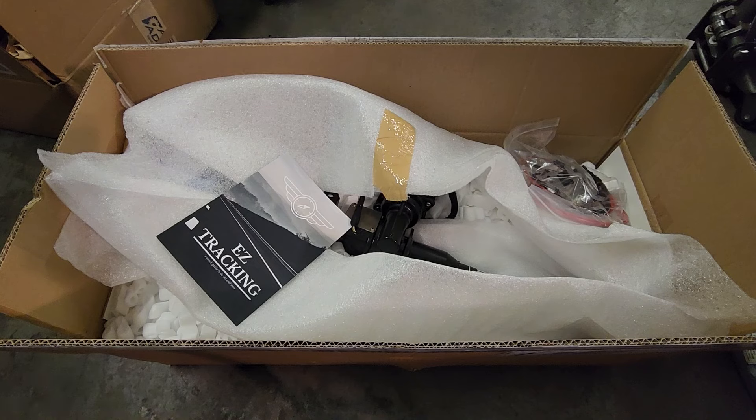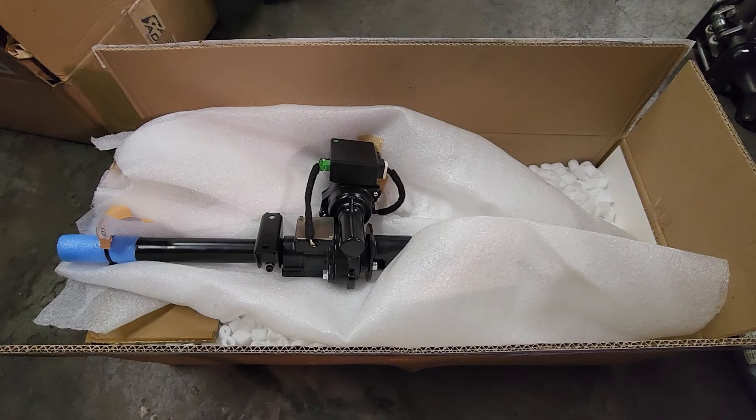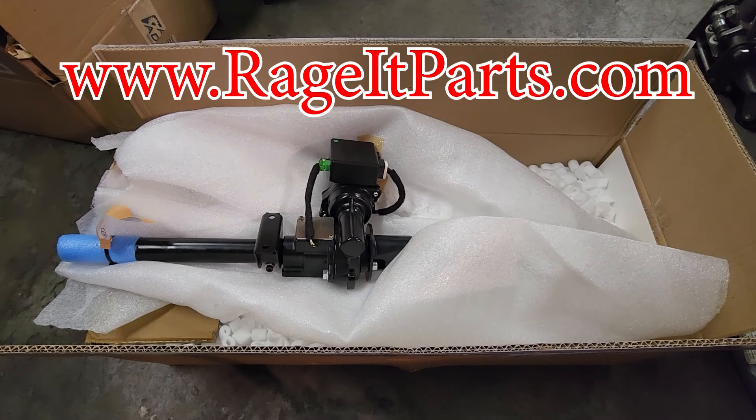They also have them available for the 2002 and E21s. You can go check out my website down below, RageItParts.com, if you are interested in purchasing one of these kits.